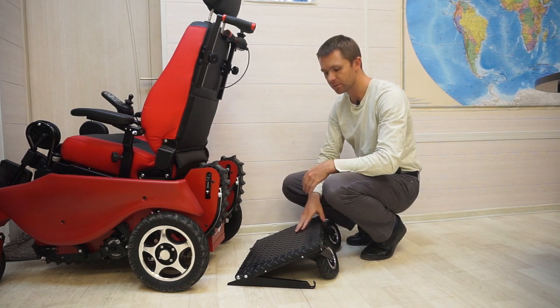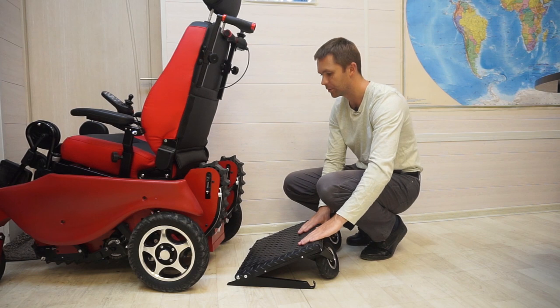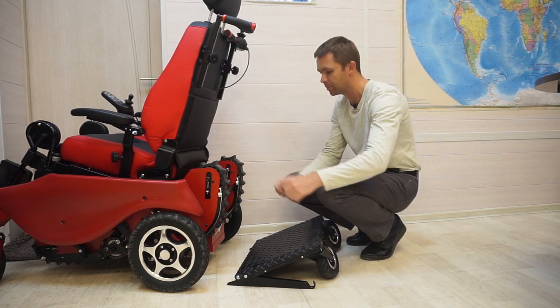Then you go down or up the stairs. The companion lifts up this platform in his hands and hooks it back.